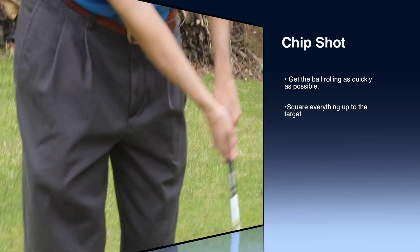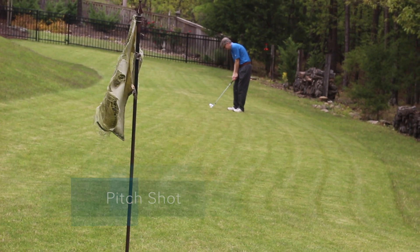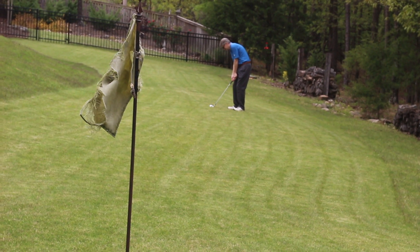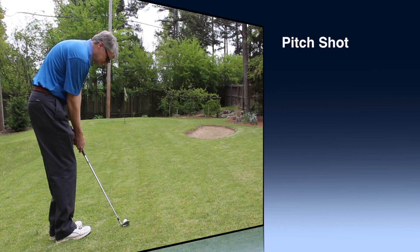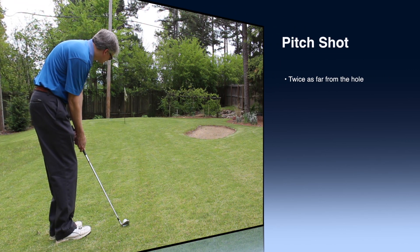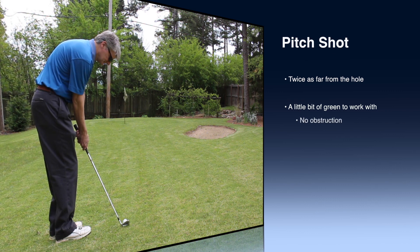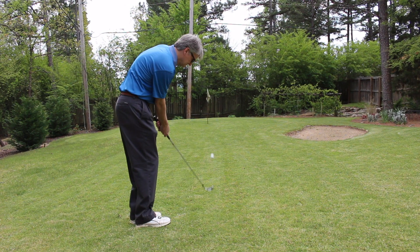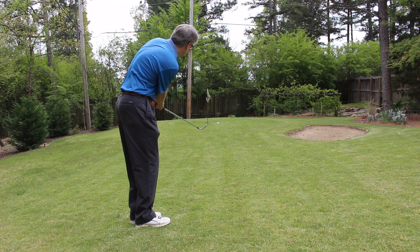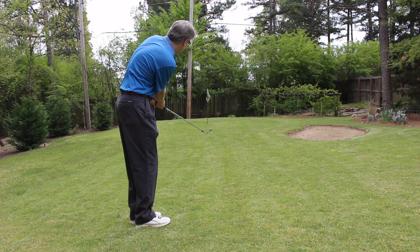This next shot is just your stock pitch shot. You're about twice as far away as we were on that other shot. You've got very little green to work with, you're just going to kind of get the ball up in the air. You've got no obstruction between you and the hole, so it's almost the same shot, except here we're probably going to be using the sand wedge — maybe the pitching wedge if you don't feel comfortable with the sand wedge — but you're just going to let the club do the work of getting the ball in the air and landing on the green.